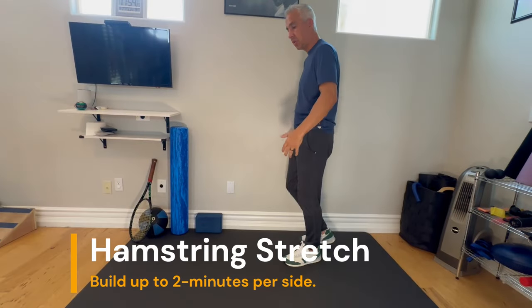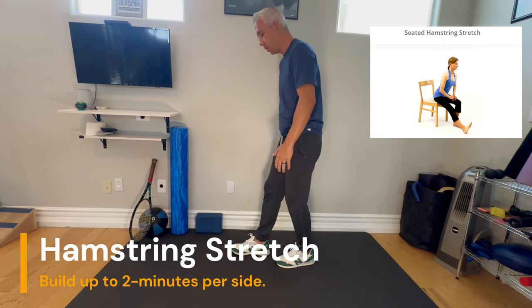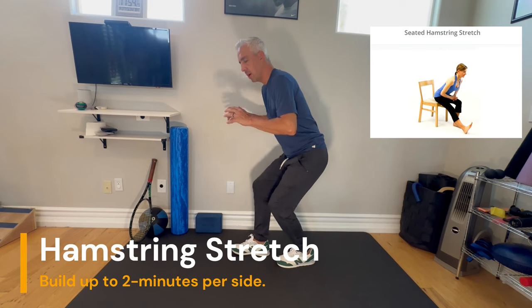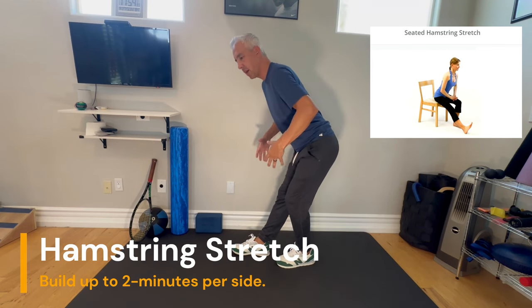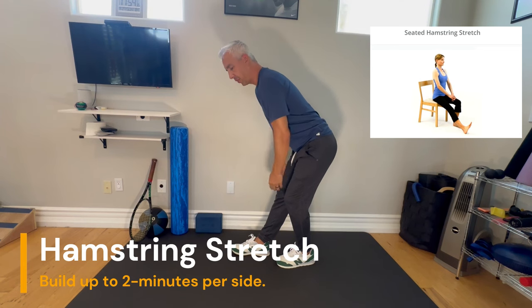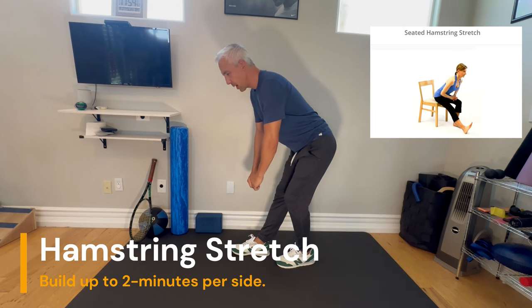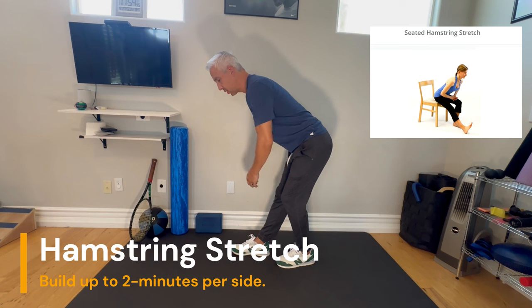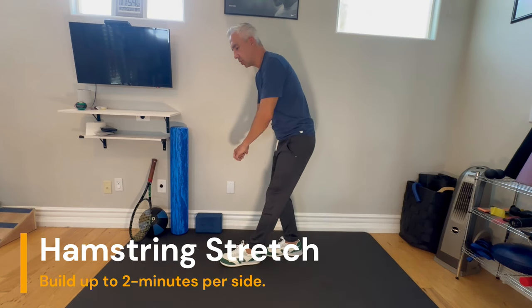Hamstring stretch — you can also do this from sitting in a chair. One leg forward, bend the back knee, and hinge your hips back — not just bending down, but like someone pulling on your belt, hinging your hips back. As you do that, your chest falls down and you'll feel the stretch in the front leg. Dig for the stretch, lean forward and back. Find that stretch in the hamstring. Start holding for 30 seconds, then a minute, then a couple minutes. You can also do this sitting in a chair.